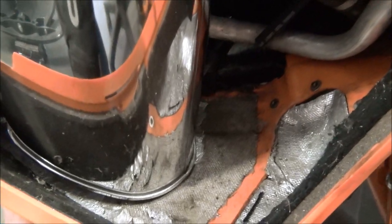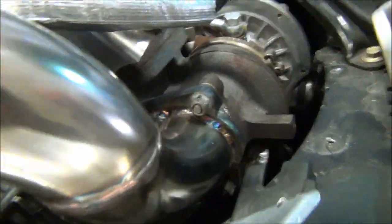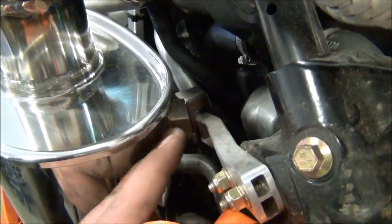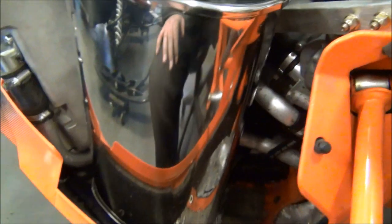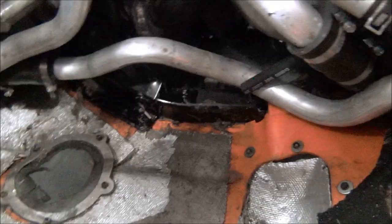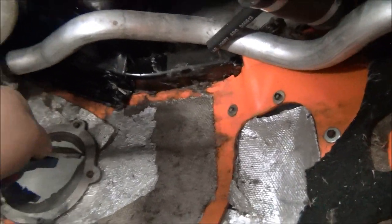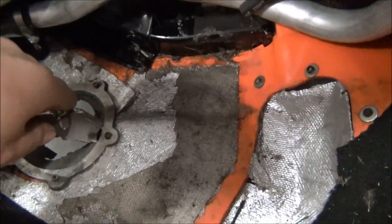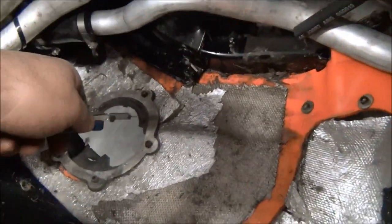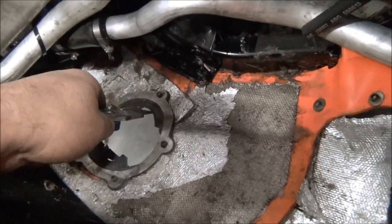It barely rests on the belly pan, it's bolted here and you have a very small gap here, best to accommodate the different height in the belly pan. So basically you're just looking for a little bit more clearance since the pipe is much bigger than the stock.